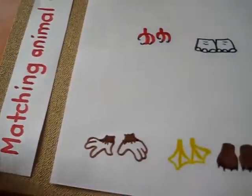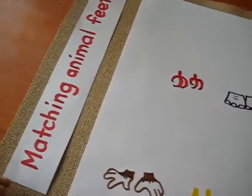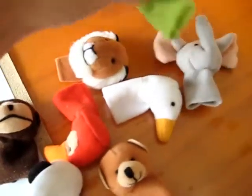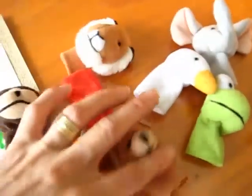Here's a little game I made. It's called Matching Animal Feet. I had this little set of puppets — animal puppets — and we use them for playtime, we play little games, we tell stories.